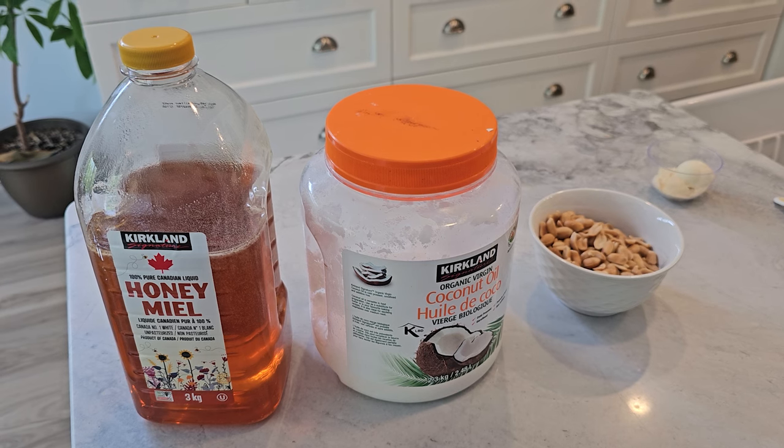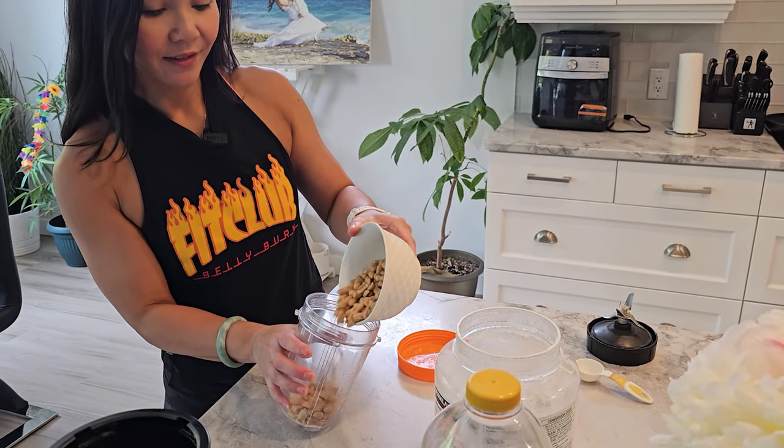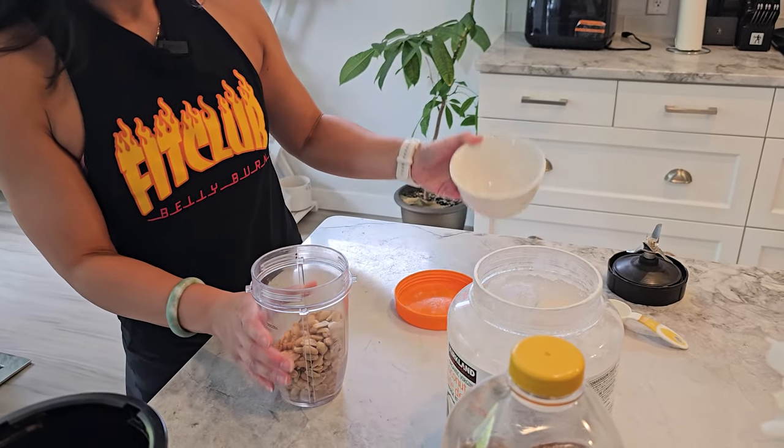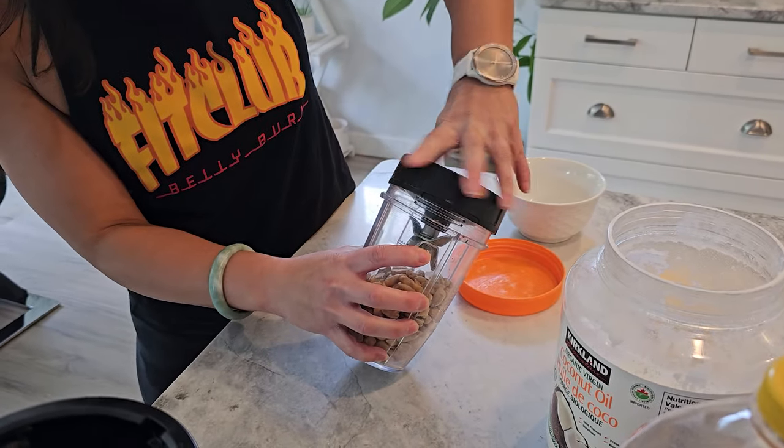Step number one: if you're using raw nuts or seeds, toast them in a dry skillet over medium heat until they're lightly golden and fragrant. This step enhances the flavor of the nuts or seeds, but is optional if you prefer untoasted.